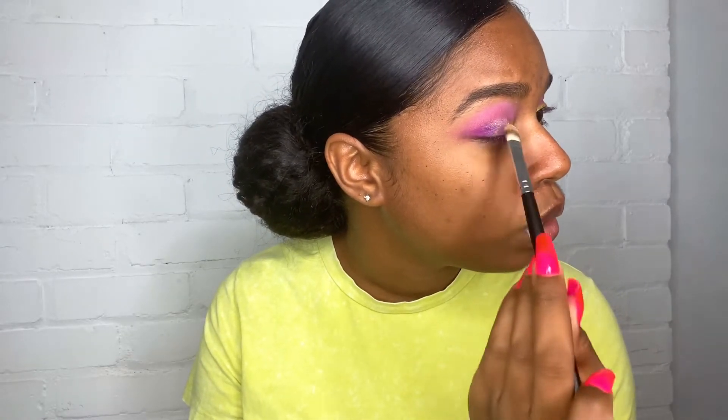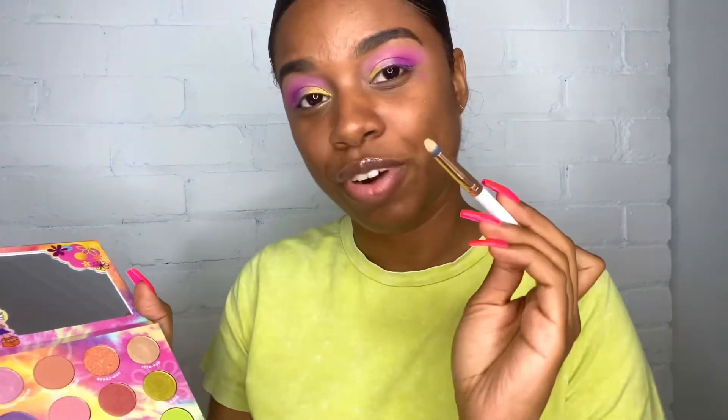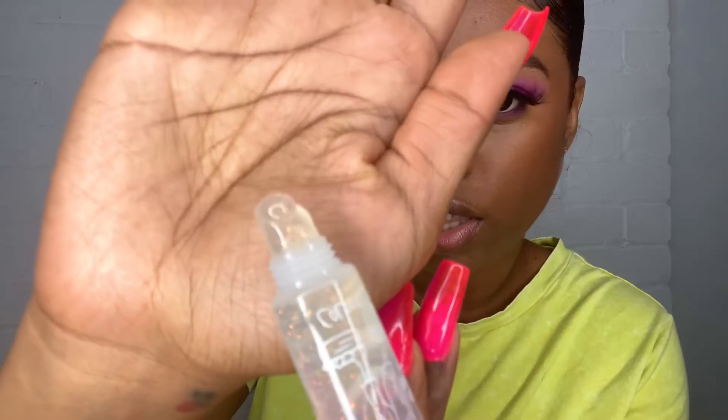I'm going to take the shade 'Outfit Repeater' and place that right here. It's also pretty and I like how it has a slightly green reflect because it ties in the purple with the green. But the fallout is something crazy — can you see all the fallout on my face right now? To finish off this eye look I'm going to pop 'Bye Ironic' in my inner corner. Now I'm going to wipe all this fallout off, finish my face, and come back with my final thoughts. I also picked up the lip gloss in the shade 'Lizzie' — it's very glittery.